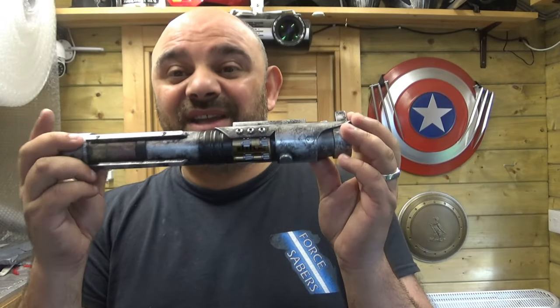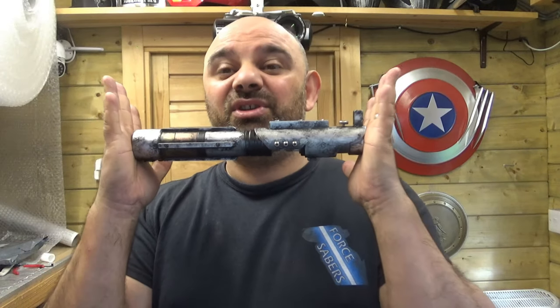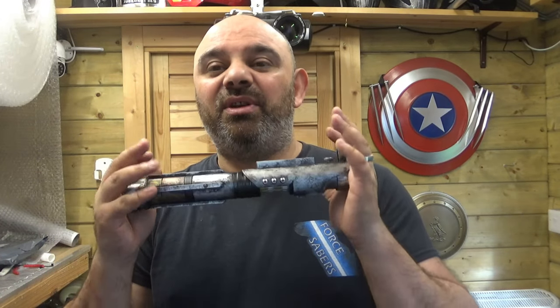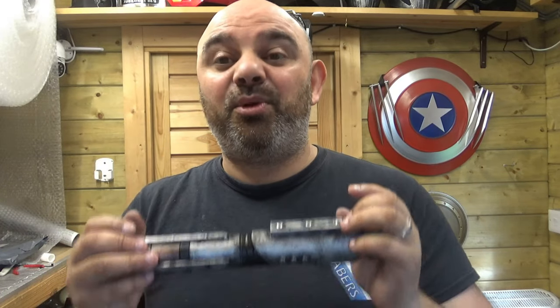Thanks for checking out the video, guys. Big, very big things are coming in the very near future, so you don't want to miss out — get subscribed to the channel. If you are subscribed, you could win this, because it's not only subscribers but also people who like the video. There will be a specific video, and one person who comments and likes will be the one that gets the win. Thank you very much everyone, and I will see you in the next video.